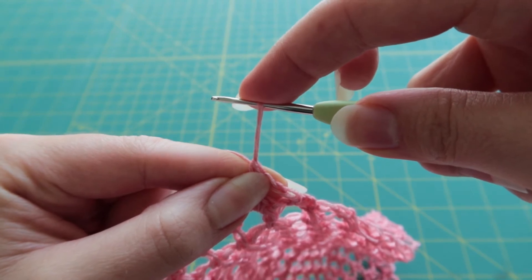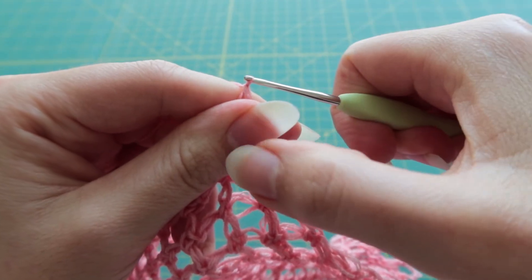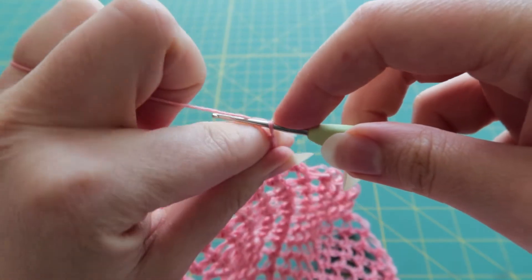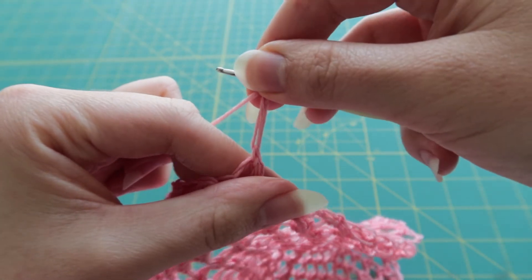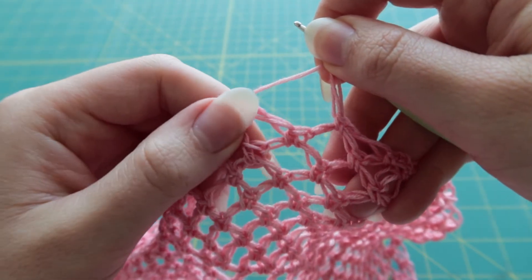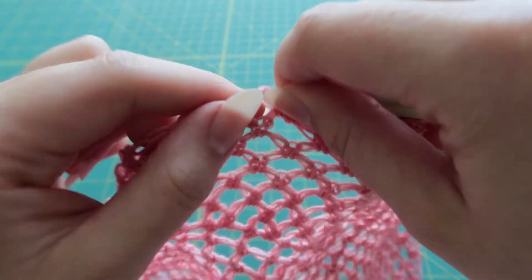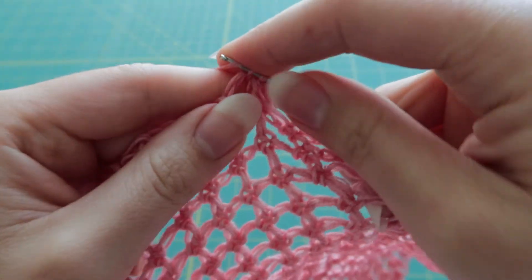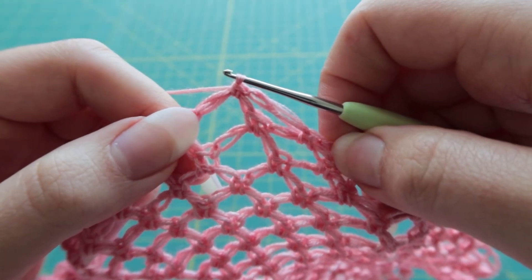Pull your loop out about an inch, yarn over, and then pull it through the top of that loop. It helps to pinch it here to keep things from sliding around. And then once you've pulled your loop through, you are going to just make a chain — yarn over and pull through that little loop you just made. Then you've got this big long stitch, and what you're going to do is find the loop from the last row, make sure you're going around all three strings, and just make a single crochet in that big gap. And that's it — that's the loop stitch, and you're just doing that all the way around.